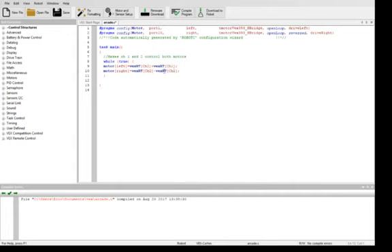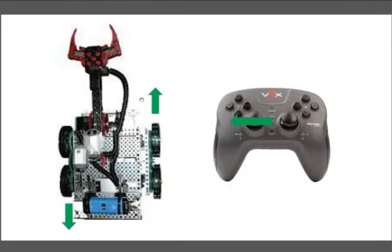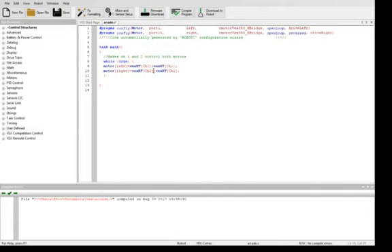If you find that you move the controller to the left and the robot turns to the right — so you have the left motor moving forward and the right motor moving backwards — if it's turning the wrong way and forward and back work fine, then all you have to do is reverse the plus and minus signs. Make the first one minus and that one plus. If it's moving forward and backwards correctly but turning in the opposite direction, just flip the plus and minus sign and you should be fine.